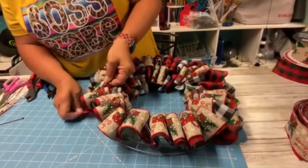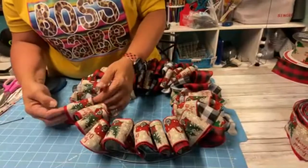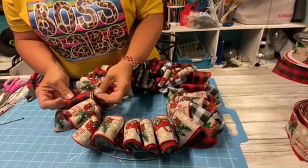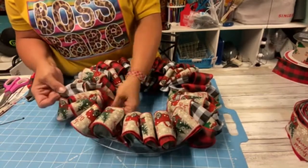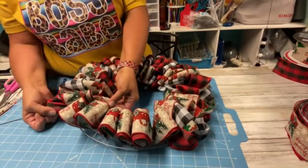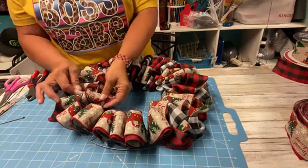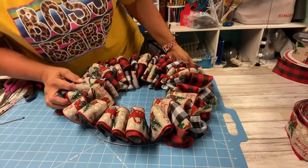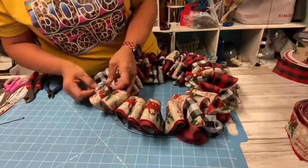I'm standing up because me trying to lean over in the chair is not working. I'm loving how this is turning out - it's not perfect yet but I'm absolutely loving it. This fluffing part is what's going to take the longest. Let me put some red buffalo check over here. We're over halfway done pulling this out.